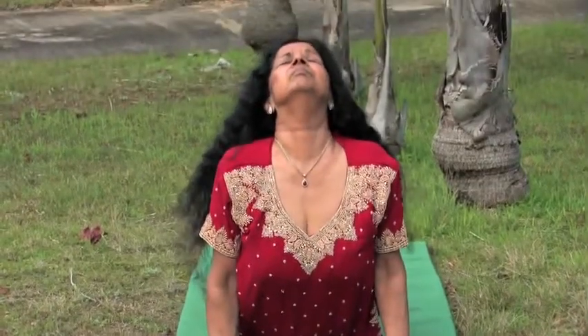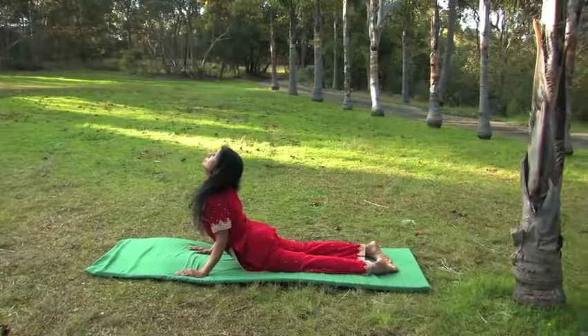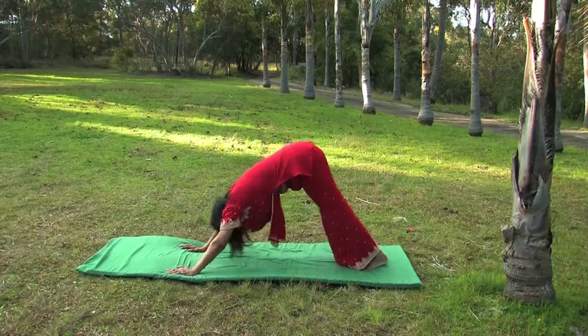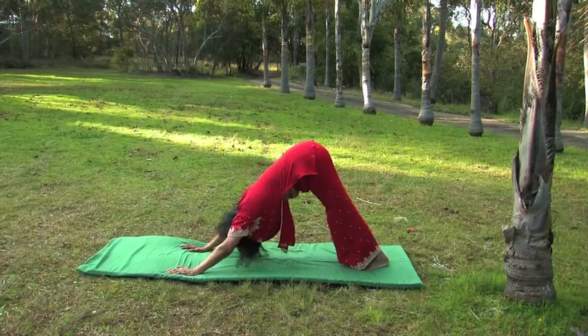As you breathe in, lift your head and shoulders up, look into the ceiling. Now slowly tuck your toes under. As you breathe out, push your hip forward and slowly stretch.